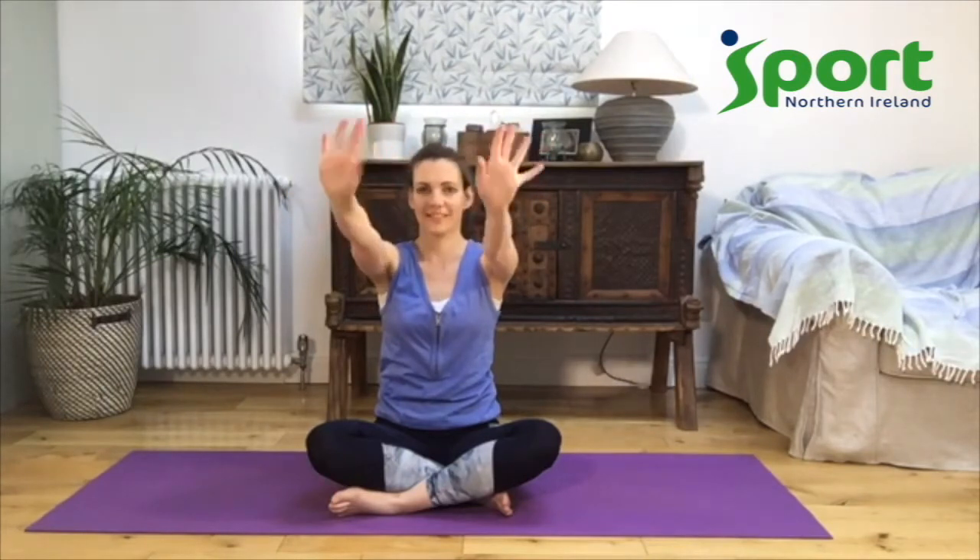Bring your hands up and let's rotate our wrists, making circles one way — like we're conducting an orchestra. Change direction. Good job. You might feel some clicks, some little feelings as we're starting to open up our joints.